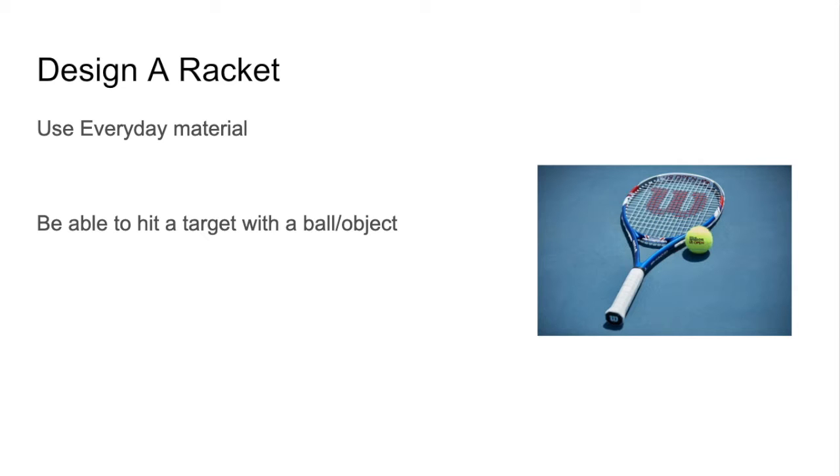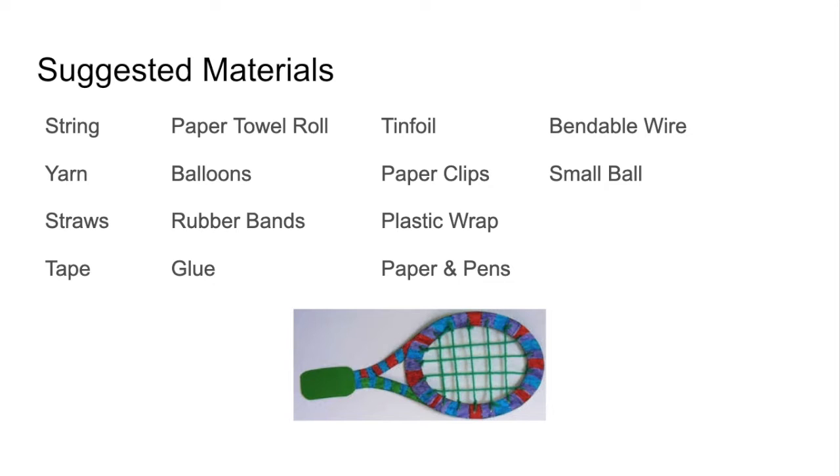Use everyday materials you'd find around your house, and you must be able to hit a target with a ball or an object. Look around your house to see what you could use. Here are some suggested materials: string or yarn, straws, tape, paper towel rolls, balloons, rubber bands, glue, tin foil, paper clips, plastic wrap, paper and pens, bendable wire, a small ball, or anything else you might find around your house.